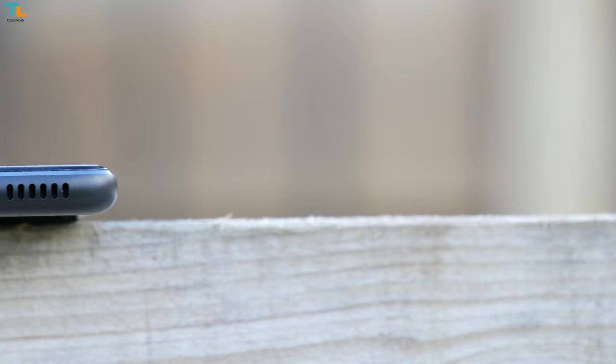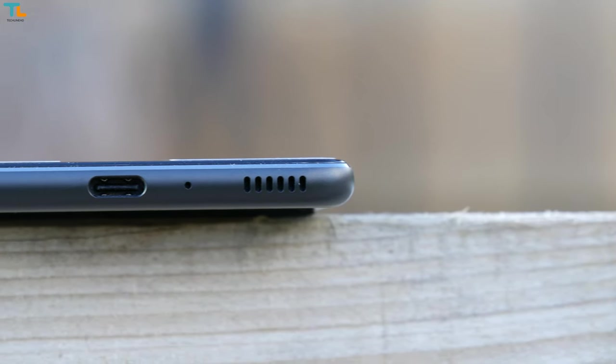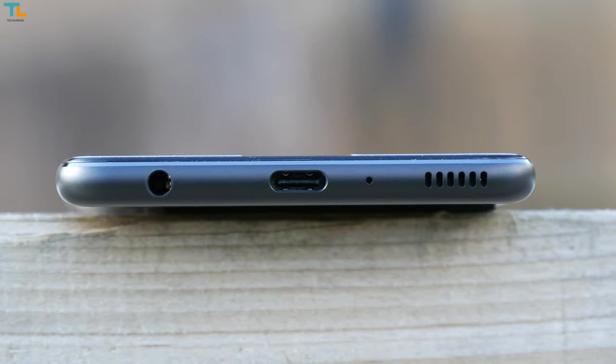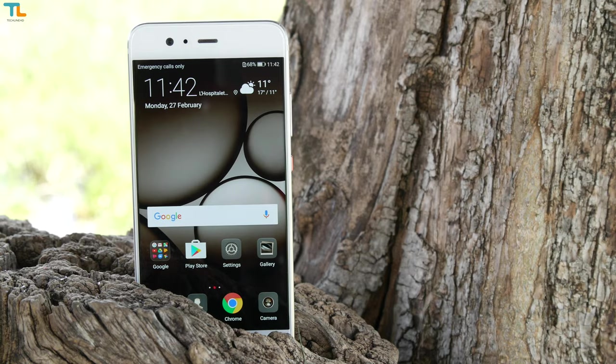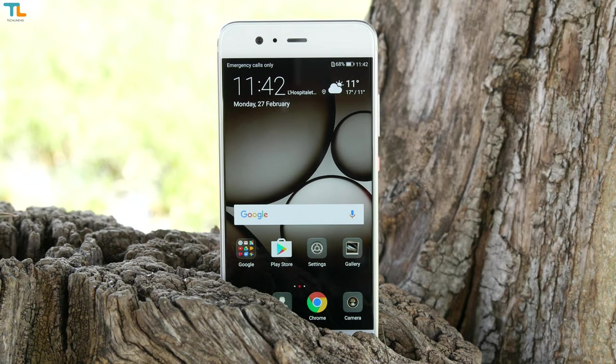The sound quality via the headset jack is great — no distortions, rich and balanced sound, and great volume output. I also love the sound quality of the loudspeaker: the sound is balanced, rich, and the volume output is very good. The phone uses the earpiece as a secondary loudspeaker for a stereo sound effect.